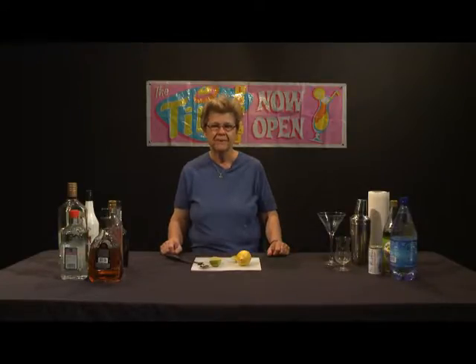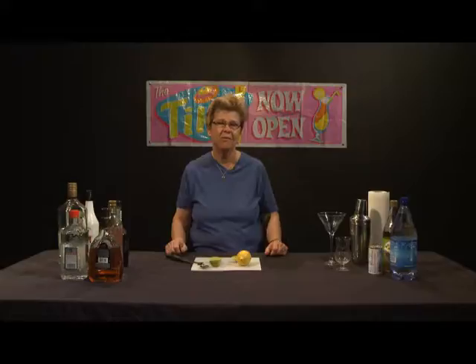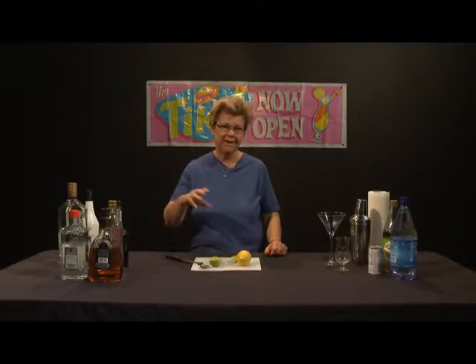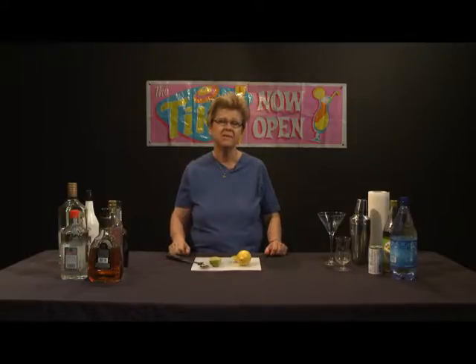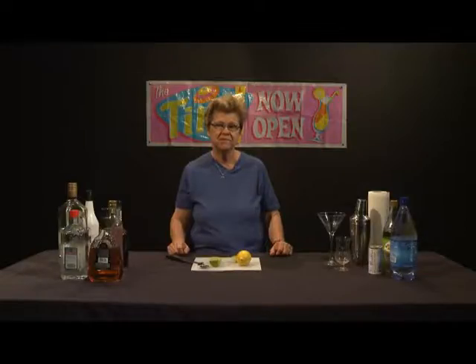A Ramos Fizz is an interesting drink. It requires a couple of ingredients that can be a little bit difficult to get, one of which is orange flower water. The other is the fact that Ramos Fizzes used to require egg white as kind of a foaming agent. I personally do not use egg white in them — I use something else that creates a foaming effect, a natural substance. Some people use yucca root derivatives to do that, which is perfectly fine.